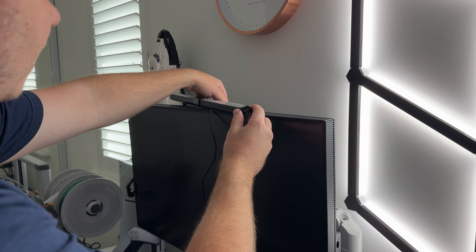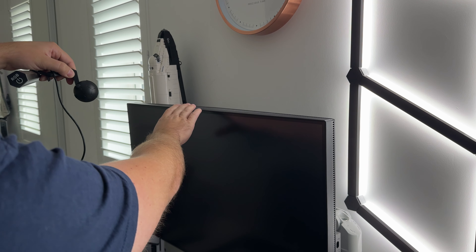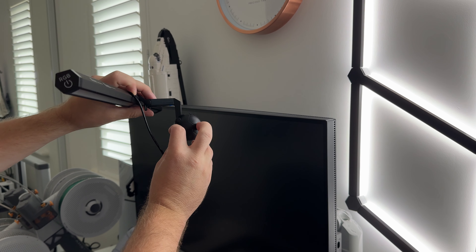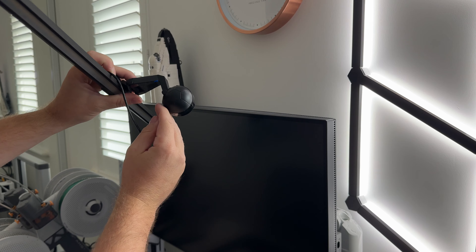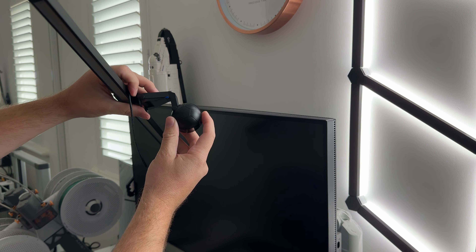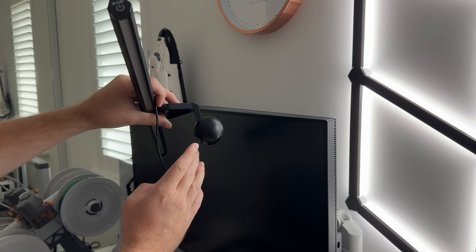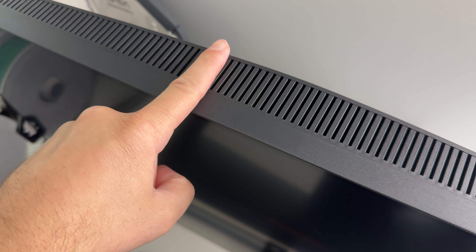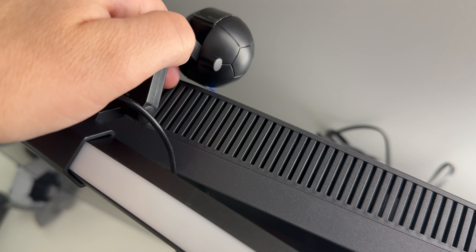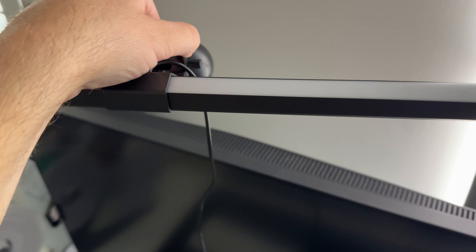One thing to highlight: this actually won't fit on every monitor. This particular monitor is quite thick, and there is no extra adjustability in the mount. As you can see, the space available for the monitor is limited — it should fit most monitors, but it is worth checking just how thick your monitor is before purchasing. This monitor is too thick at the back, so this part simply will not sit on it. Let's get it connected to the other monitor instead.